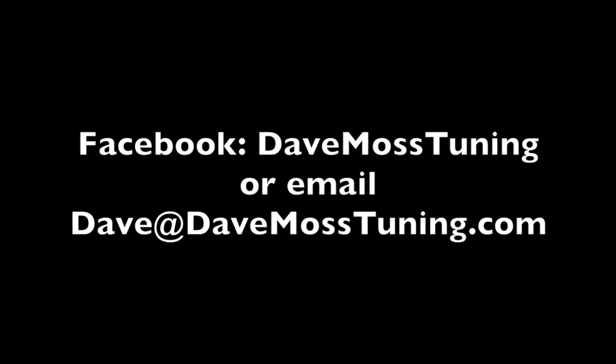To schedule a remote tuning appointment for you and your bike with Dave via text, email, Facebook, etc., contact Dave on Facebook or by email: Dave at DaveMossTuning.com. See you next time.